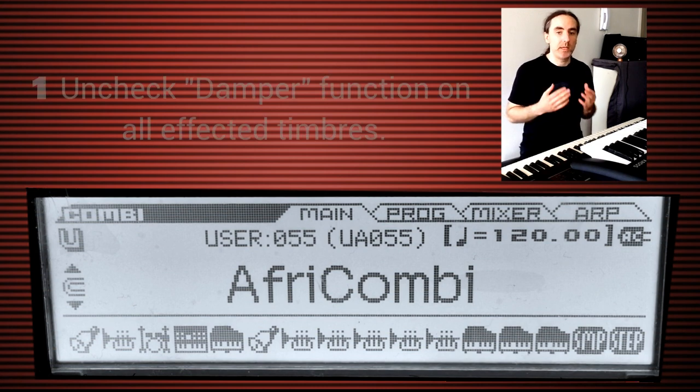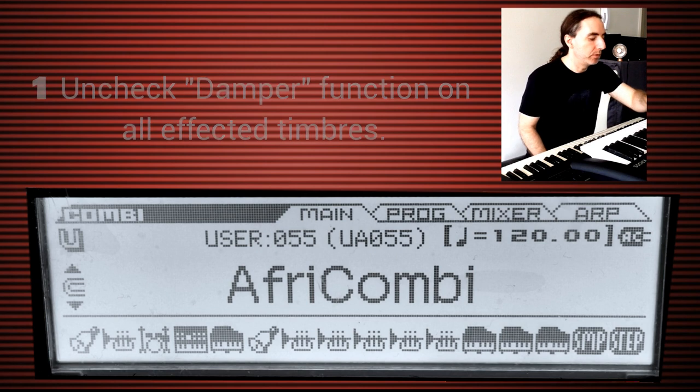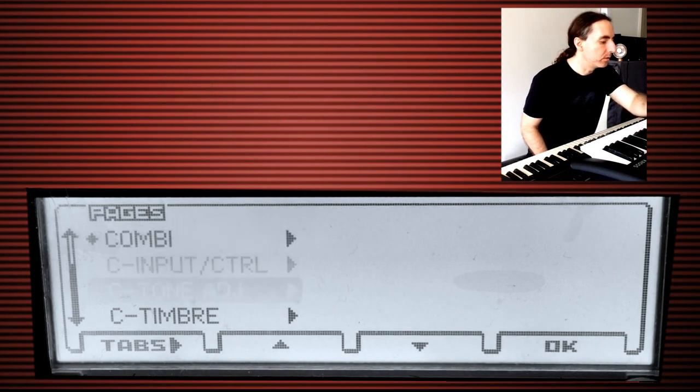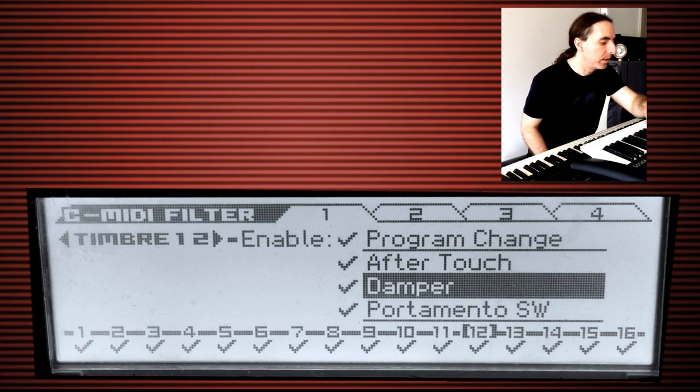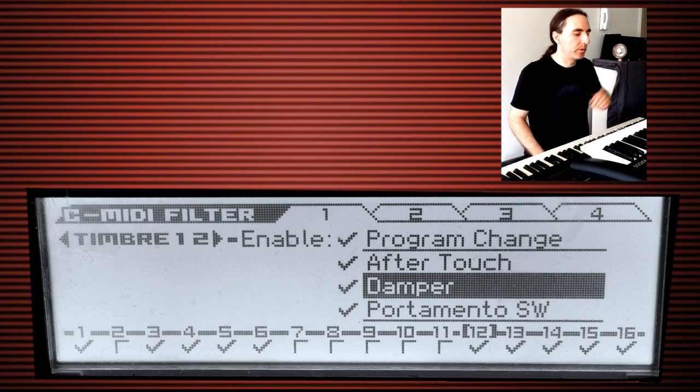To achieve this effect there are a few steps. First, we want to dismantle the damper effect from all of the flute timbres as well as the new timbre we're about to build. Go into menu, then go down to MIDI Filter. You can see the damper is highlighted — we want to go to our initial flute, which is number two, and take that off. Then we have the additional flutes on seven through eleven, and the new timbre we're assigning marimba to will be number 12. We just want to remove the damper so we're not sustaining any notes on any of those timbres.